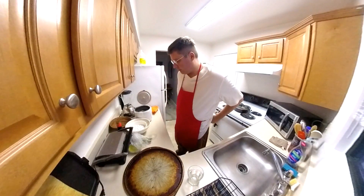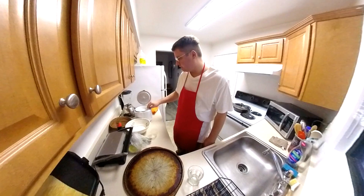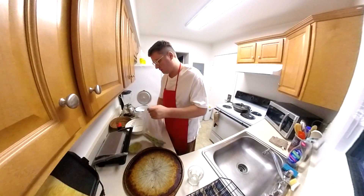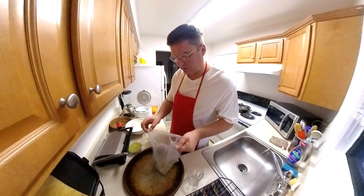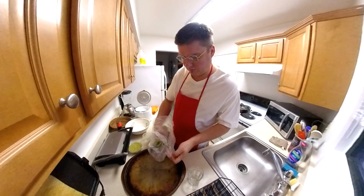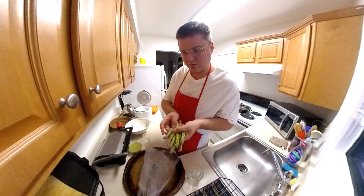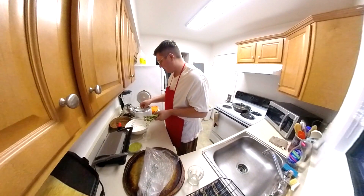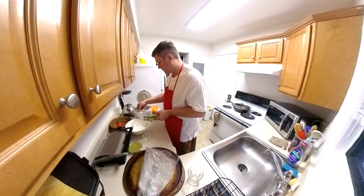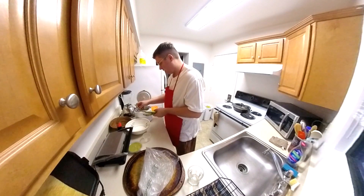Now we're gonna steam our asparagus. If your rice cooker has one of these little steamer trays, it's a good way to steam your vegetables. Look at that — it's fresh asparagus. Hopefully it all fits.